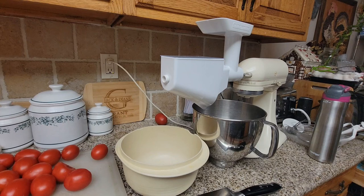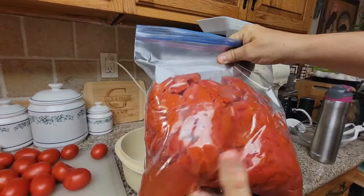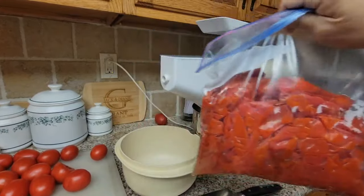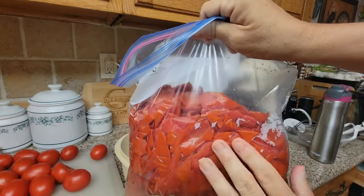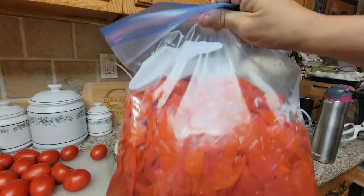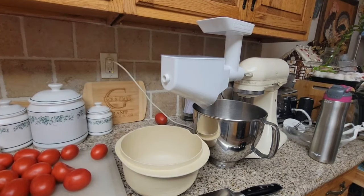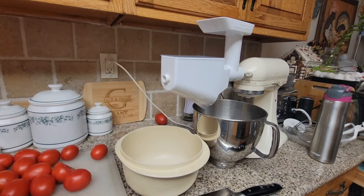If you watched my video doing tomatoes by hand — blanching them, taking off the skins — I love doing that because I end up with a whole gallon bag of skins. I'm going to dehydrate those into tomato powder. I highly recommend it because tomato powder is so versatile: you can make sauce, tomato soup, tomato juice, and use it as a thickener in soups.